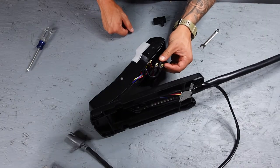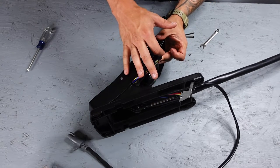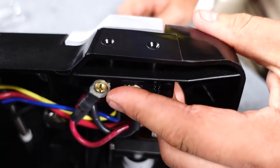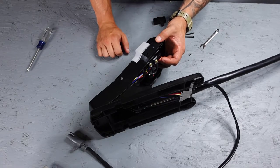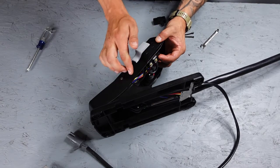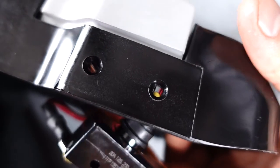Now we're going to bolt the switch back in place. It's important to note that the blank space on the Micro Switch goes towards the front on this foot pedal. It can be different on every foot pedal, so make sure you pay attention to which way your switch is facing. On some of the older MotorGuide Tour editions in the X3 and X5 motors, they are facing towards the back on the blank space, so pay attention to the way yours is mounted before you take it out.